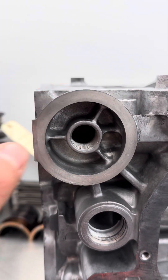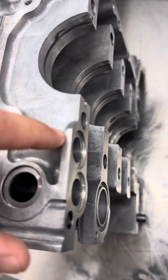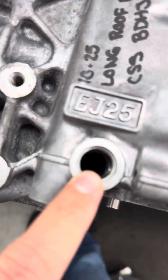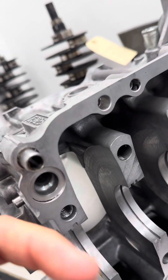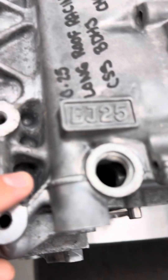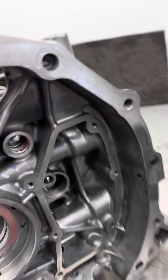That 90 degree in there — we radius that, and it actually comes through here. It deadheads here but also goes straight up through this main galley. This gets ported in both directions — this 90 and this 90 — because this is what feeds this case. In here there is a huge step and there's always casting flash in there. We clean that up real good, radius all the 90s in there on the mains, and clean up all the casting flash all the way through.